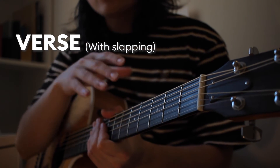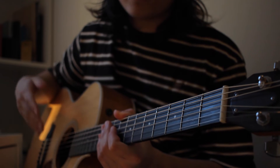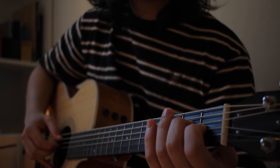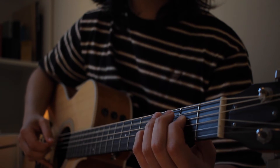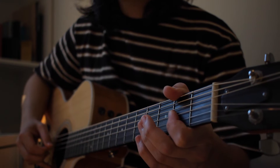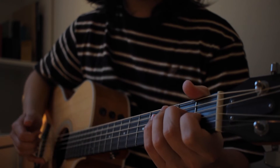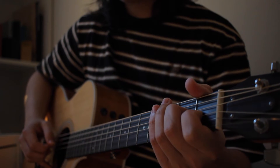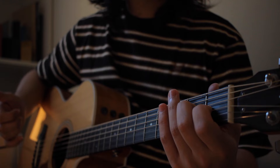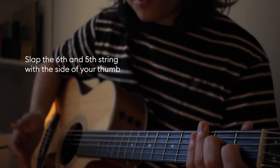This next part is where we introduce the slapping stuff. When I first started learning slapping I thought it was so hard, but the more you do it the easier it becomes - it will become like second nature and guitar will be a lot more fun to play. Make sure you're really comfortable with these chords. We start with playing the first chord and then take our thumb and slap the sixth and fifth strings.